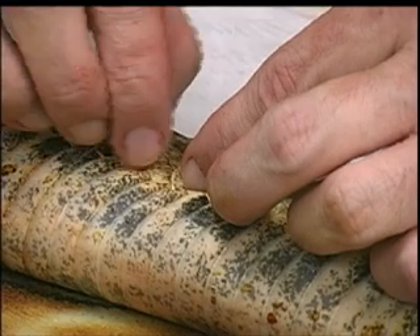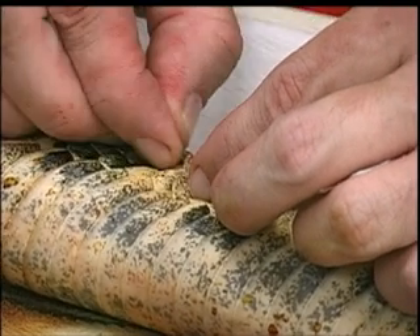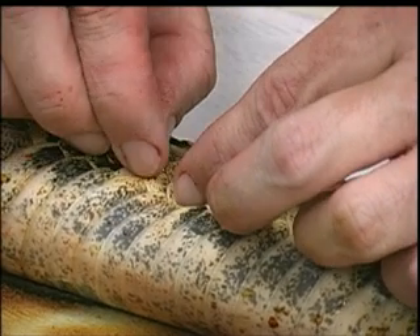That's what gives the head the triangular shape.